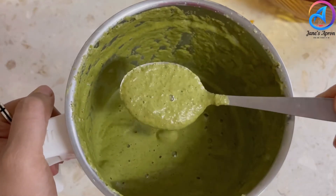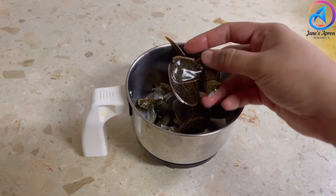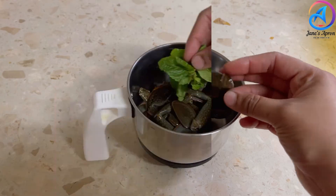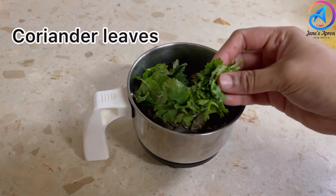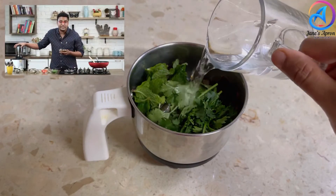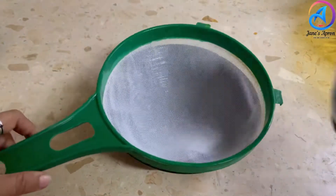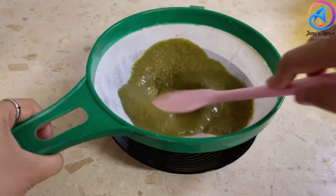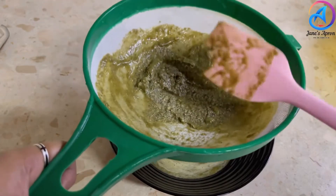Tip number two: puree the walking legs of the crabs with some mint and coriander leaves. This richly enhances the flavor of your gravy and I learned this from the Bombay chef Varun Inamdar. Once the puree is done, sieve it to discard any tiny bits of crab shells.